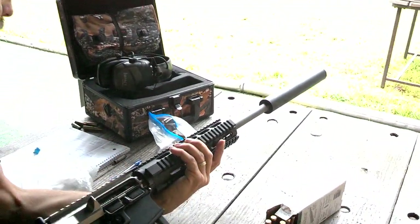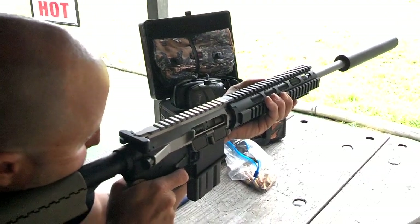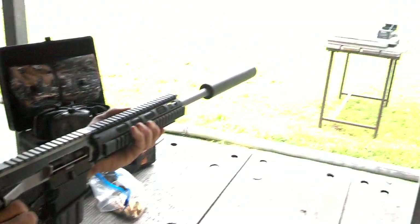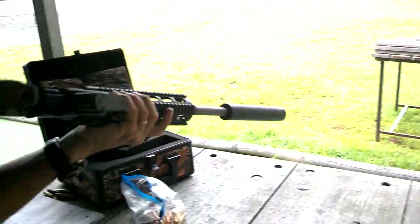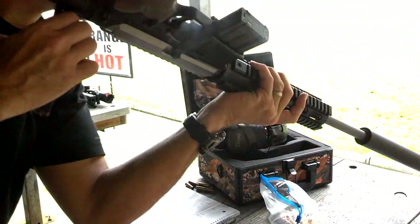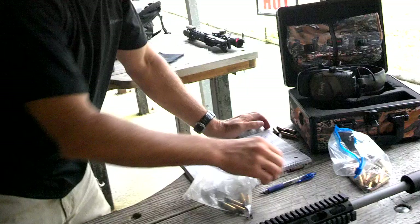These are all at 16-inch — this is a 16-inch barrel. This is a 168 grain. That was an 18-14. That 168 was a load that we loaded — it was not a factory load, correct? Correct.